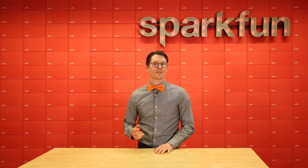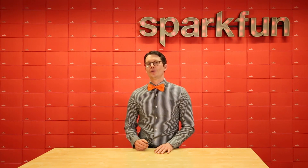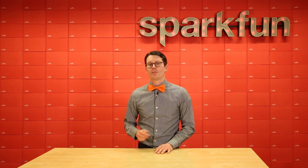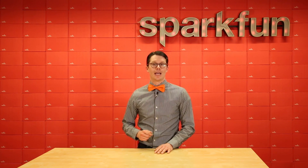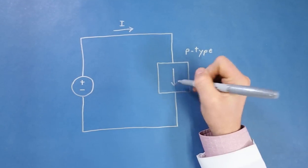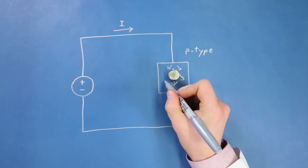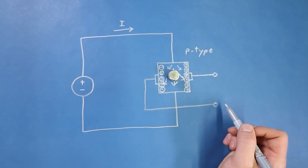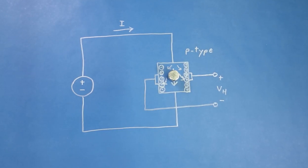Magnetometers can be useful in a variety of applications, including detecting the presence of a magnet, creating a flow meter, or sensing the position of a linear actuator. However, more commonly, many people will use it as a digital compass. If you're curious about using it as a compass, check out my Adventures in Science video where I talk about how some magnetometers work and how to use them with Arduino to get a heading.